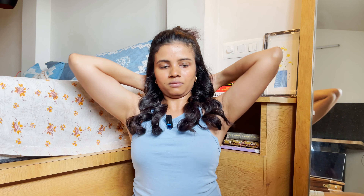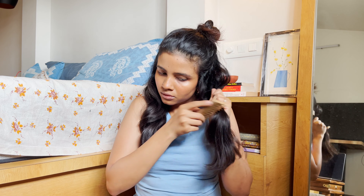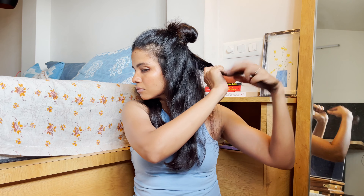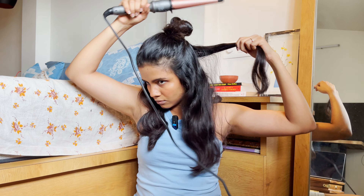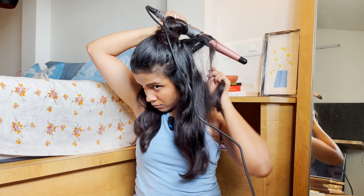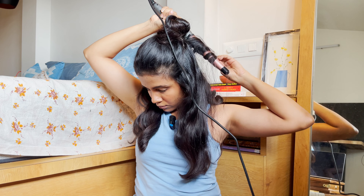As you can see, the lower section is done. Now I'm going to do the middle section. As I told you, my hair is thick so I have to divide it into three sections. If your hair is not thick then you can easily do it in two sections. So now I'm going to do the middle section and I'll see you after that.